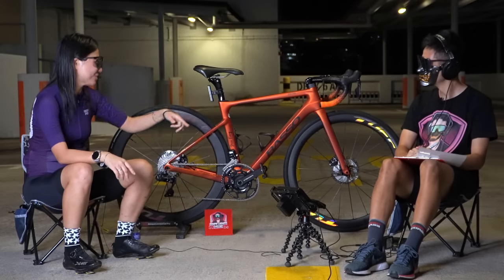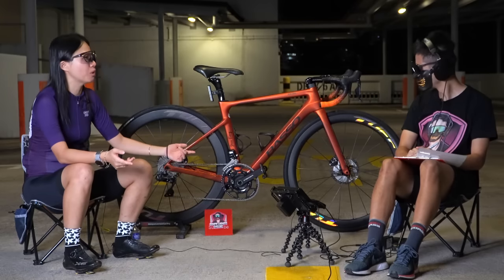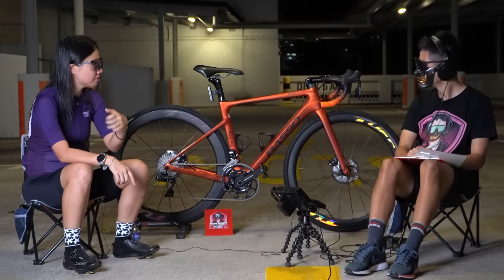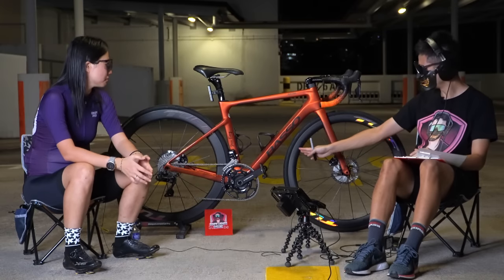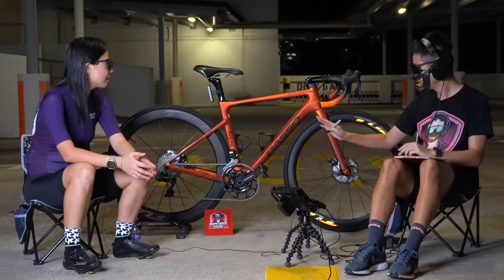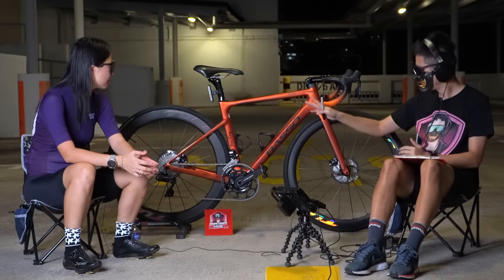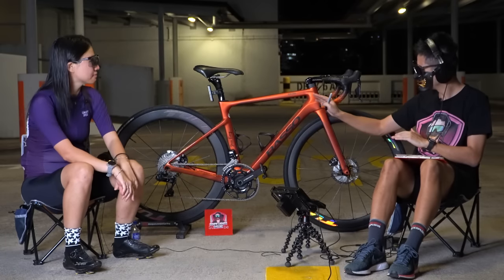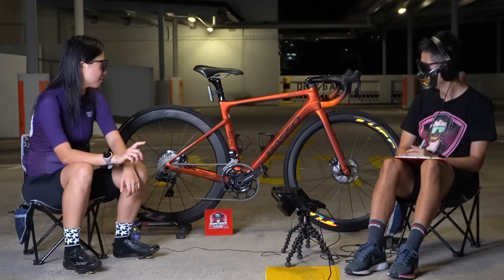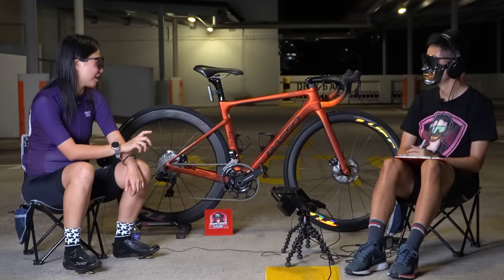I also wanted a more aero position instead of having a very flat saddle-to-bar drop. Switching to 155mm cranks helped my pedal efficiency as well. Before the 155mm I was on 165mm, and now with the shorter cranks my cadence has increased noticeably. Because the crank arms are shorter, I had to raise my seat post about 1cm to compensate.